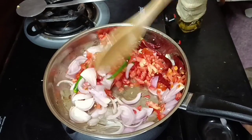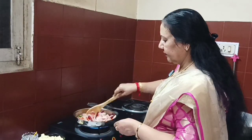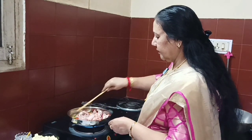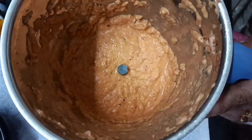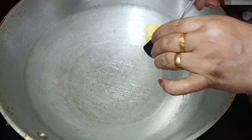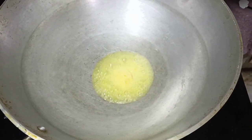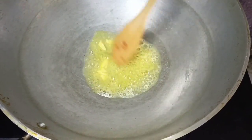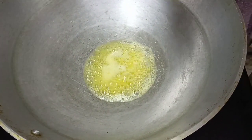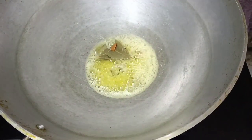We will pour it into a hot sauce and paste it in. Now let's put the paneer masala in the pan. Put the butter in the pan along with a small amount of food.